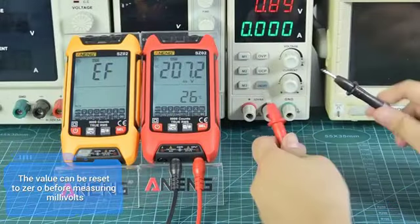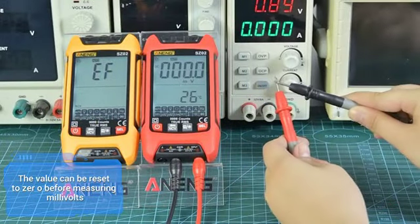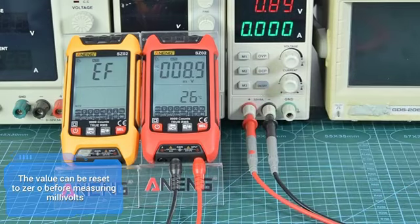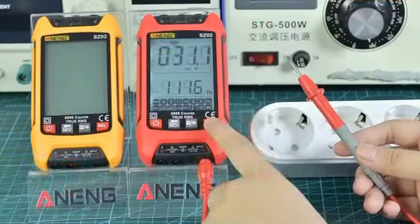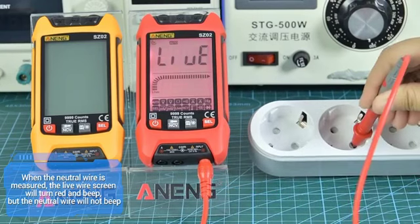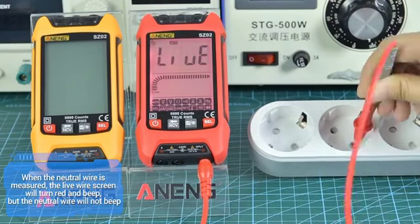The value can be reset to zero before measuring millivolts. When the neutral wire is measured, the live wire screen will turn red and beep, but the neutral wire will not beep.